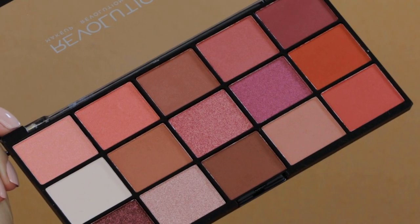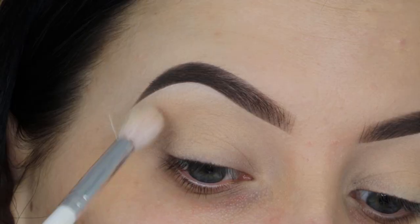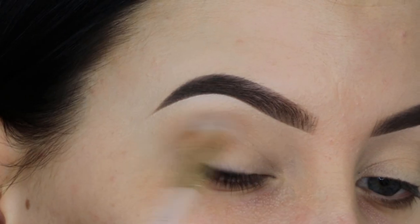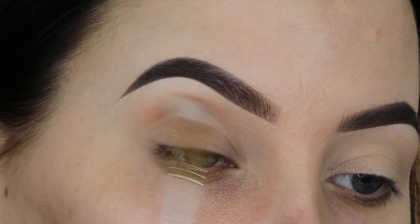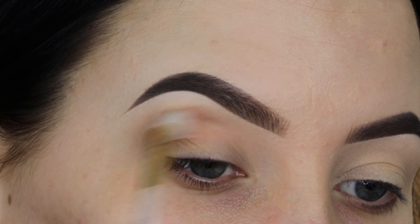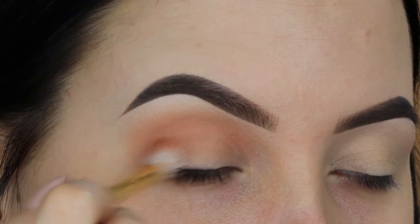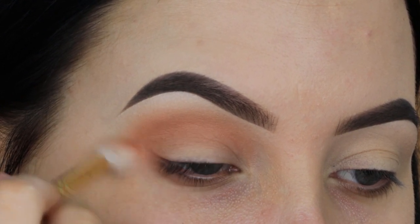I'm going to use this gorgeous palette from Revolution, which I only got for five euros — around six dollars — which I think is an amazing price. I'm starting with that light color, applying it all over the eyelid to lock the primer in place. Then I go in with a light brown peachy color, blending it into my inner and outer corner crease, slowly building up the color. I like to start lighter with my transition shade and go back in a few times to build it up darker.